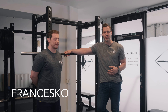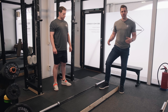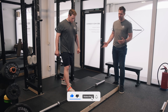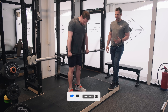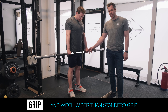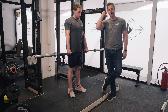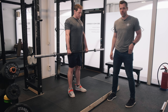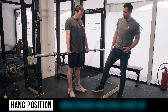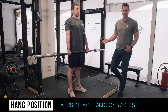Fran is going to help us out today to teach you how to do this thing right. We're going to start by teaching it from the top down. I'm going to have Fran deadlift this bar up any way he wants, and I want him to take a grip on the bar that's about a hand width or so wider than a standard deadlift grip. The reason for this is that it's going to facilitate his ability to rack the bar on his shoulders in the rack position. The first position is called the hang position, which is exactly what Fran is doing — his arms are straight and long, chest is up, everything is in place as it should be.